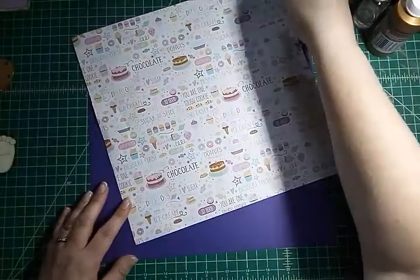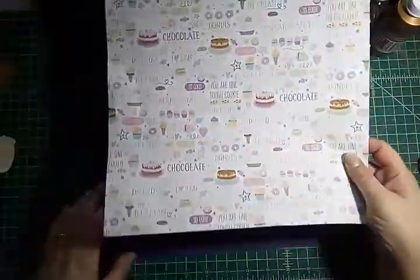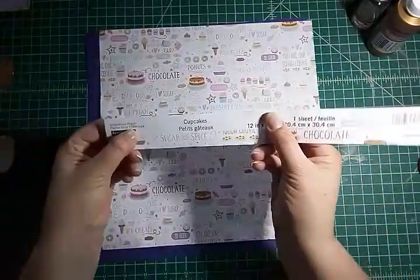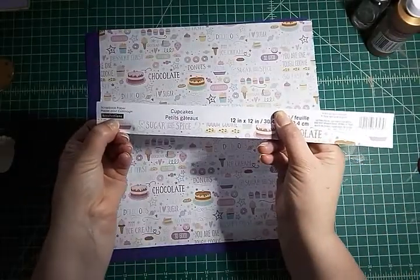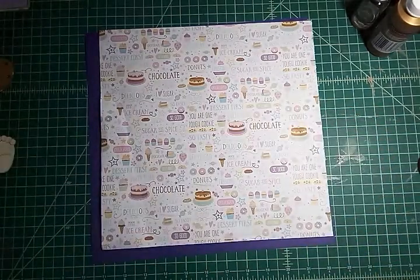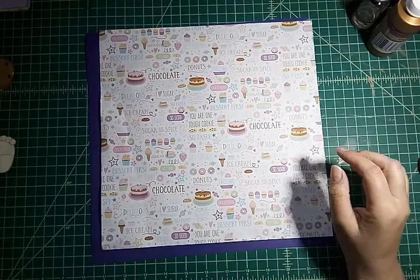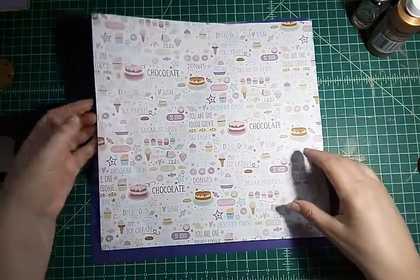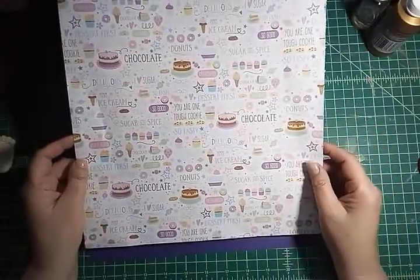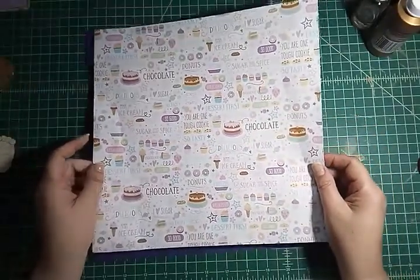Good morning paper crafters, hope you guys are all having a wonderful day. Today's layout comes to you by Cupcakes, created by Recollections. This was in the open stock at Michael's, and this layout is for my daughter when she was 19 months old and she helped me make chocolate chip cookies for the first time. You can only imagine the amount of flour that was everywhere, but it was a lot of fun.